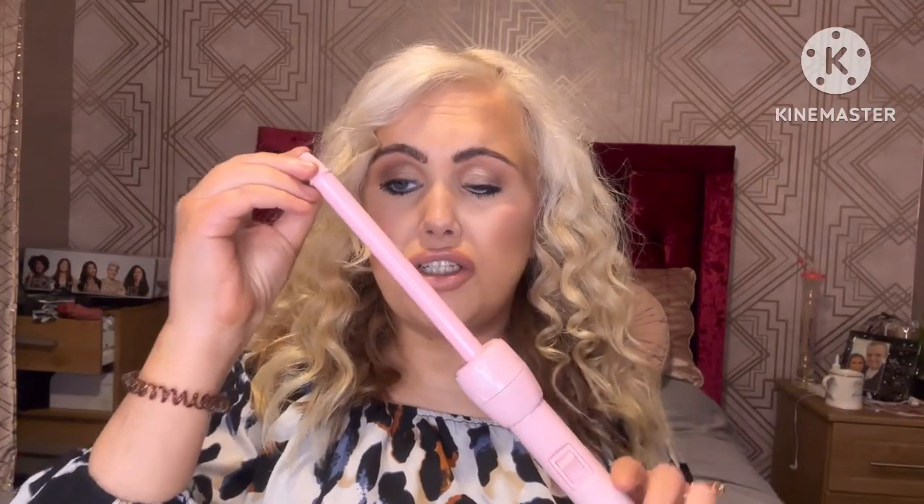If you do have any of the original Pick a Mix range, all the attachments will fit on this new pink edition. I think the pink edition is slimmer - I'll grab my original one to compare in a minute. The chopstick wand is a really, really thin curling wand. The reason this works really quickly on my hair is because it heats up quite fast, so if you have thin and fine hair, load your hair with heat protectant.